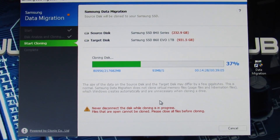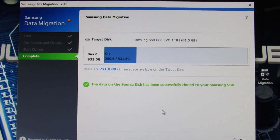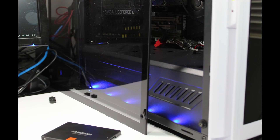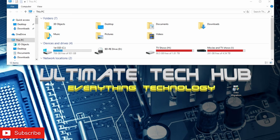Once the migration process is done, turn off your PC, unplug the old SSD, and plug the new SSD into the old SATA connection on the motherboard. Your new SSD is ready to go, and now you're all done. It's that simple.